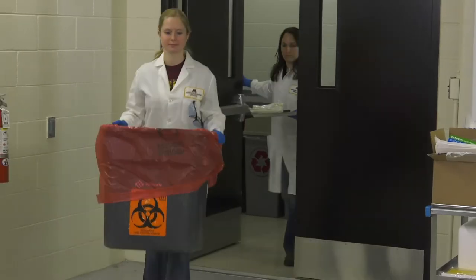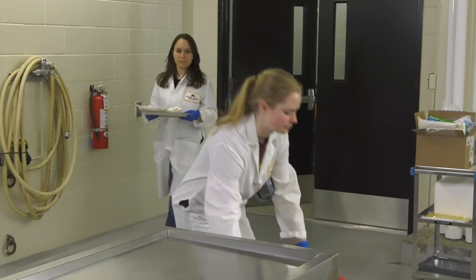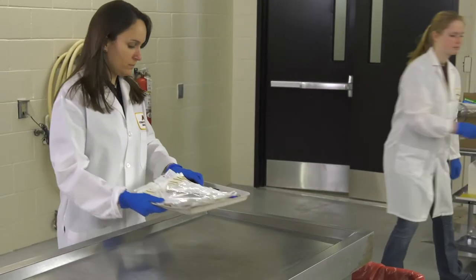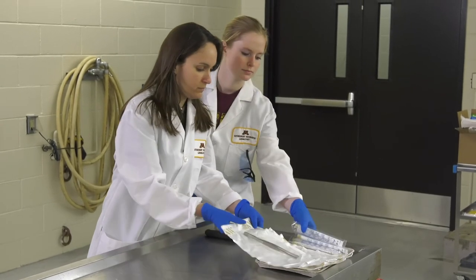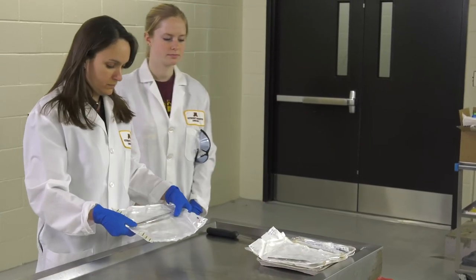The first step in sampling is to identify your objective. For example, if your goal is to confirm whether or not there's been an outbreak, collecting lung tissue is a great way to do so, as it doesn't require a large sample size from your herd.